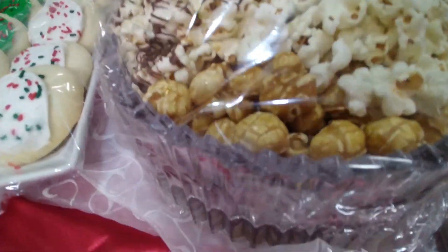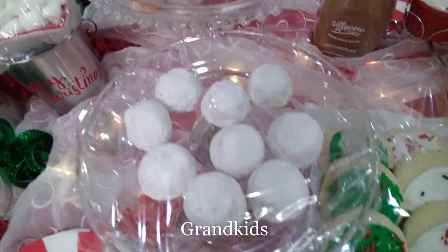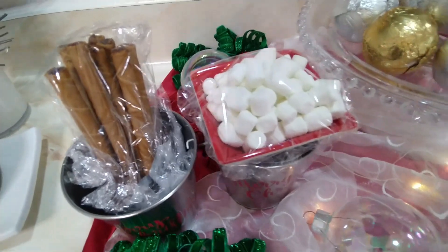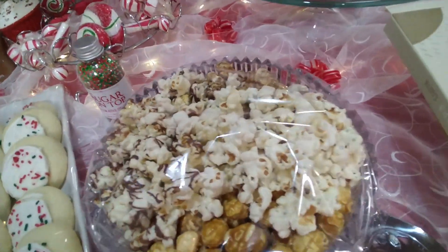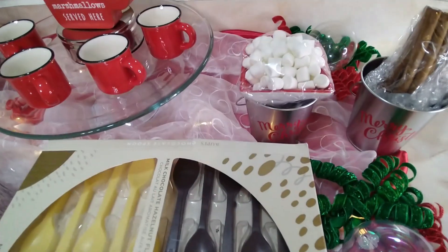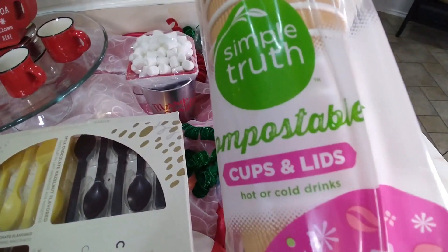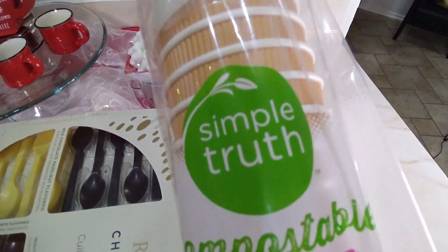I went ahead and covered everything up, waiting for the kids to get out of school — it's about 2:30 right now, so they'll be out shortly. I went ahead and sealed up everything completely covered. The cups we're going to be using will be these cups with the lids for the hot chocolate.